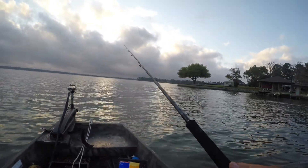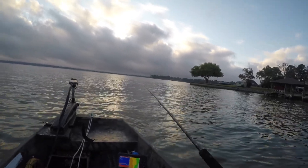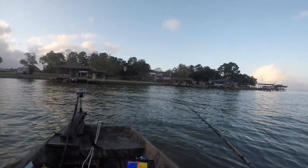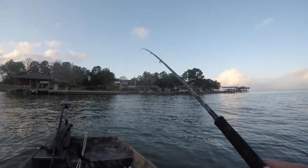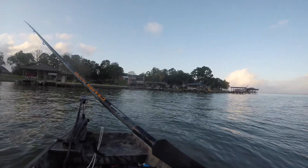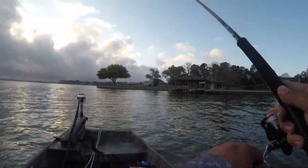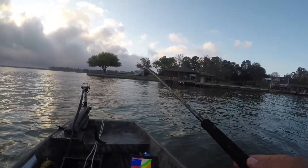I'm gonna let my jig drop down. Okay, it's on the bottom. There's a bite — did I get it? I think it flipped my lure up. No. It's getting hit. I got him right there. No, he came off, man. Those must be yellow bass. They're super aggressive today.